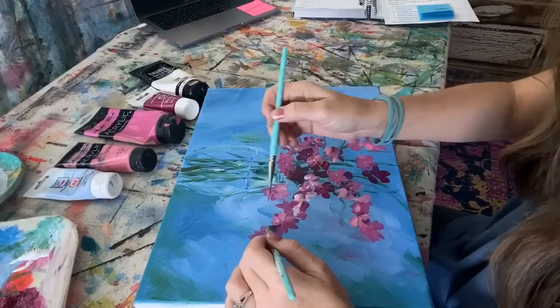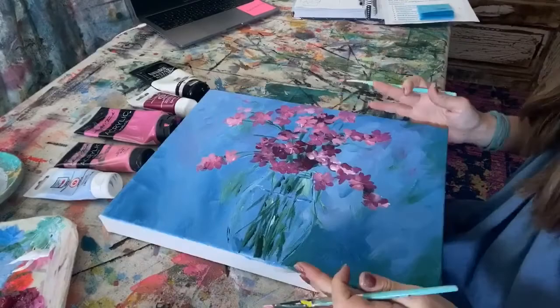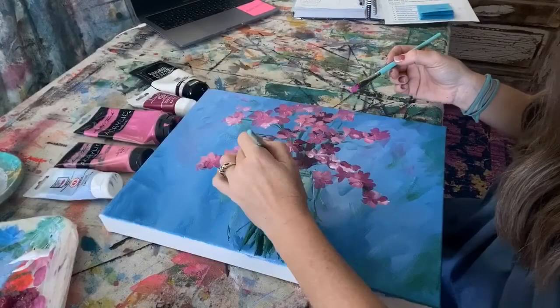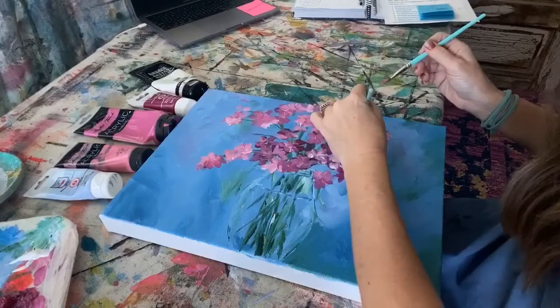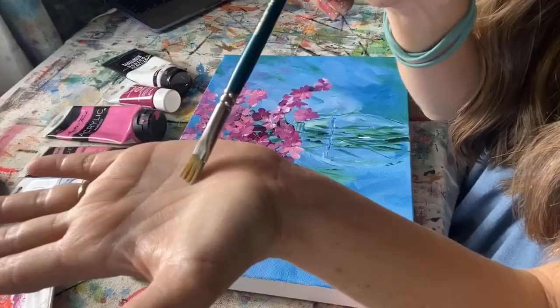I'm just doubling up my petals, turning my canvas around, and giving each flower five petals. Some of them are falling, I'm smudging them, overlapping them, filling in spots. In my right hand I'm doing the deeper magenta, and in my left hand I have the lighter pink with white to add highlights.